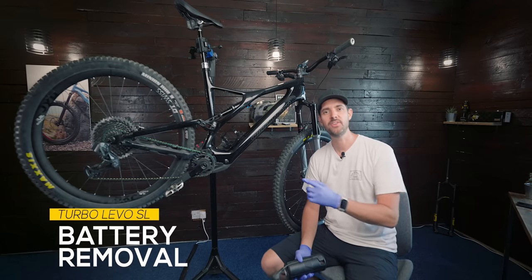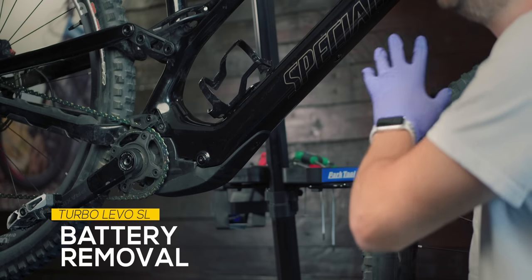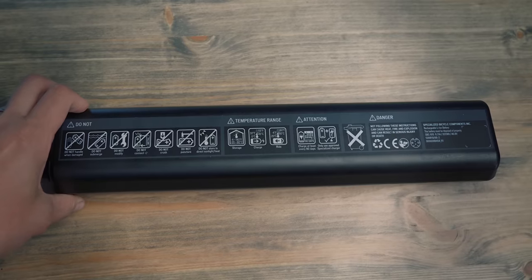Hey guys, hope you're well. Rob here. In this video, I'm going to show you how to remove the internal battery from the Levo SL.